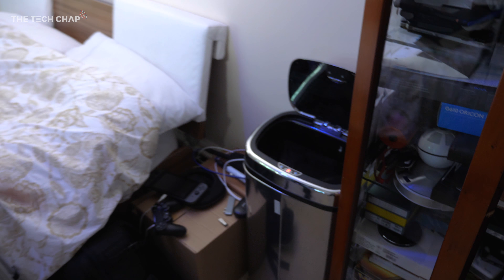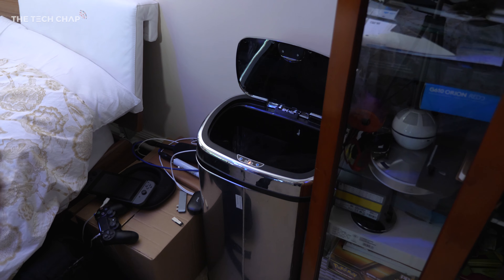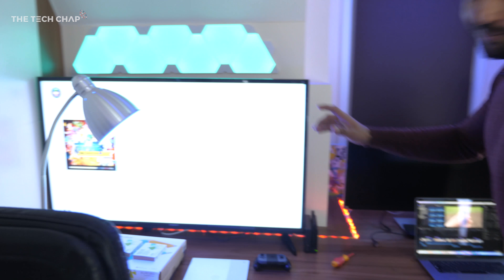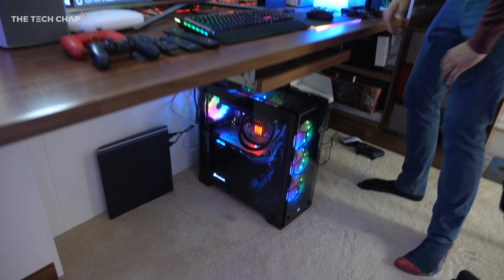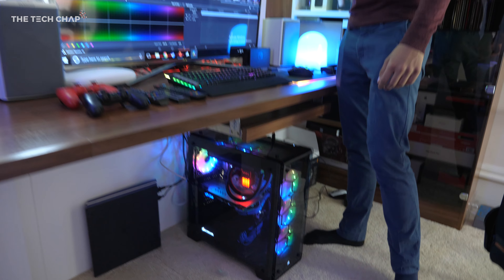Welcome to the setup! First thing you want to check out is this — pretty simple, it's just a bin but it opens with your hand gestures. It's one of those weird things you find more useful than you expect. Coming around over here we've got the Nintendo Switch hooked up to a pretty cheap TV — it's actually by the brand Eternity, you might not have heard of them, but it is a 4K TV. Down here we have the PC built by Marcus from PC Centric.